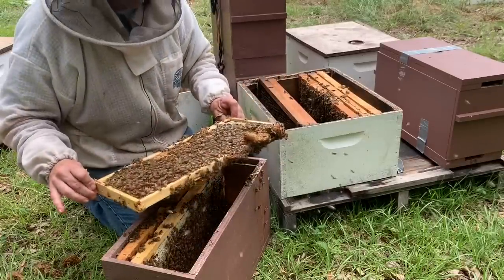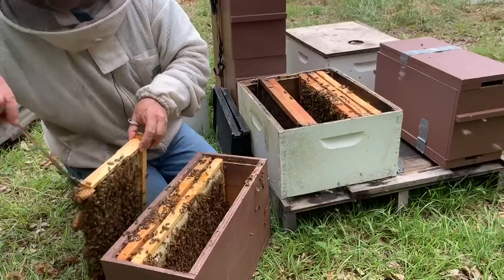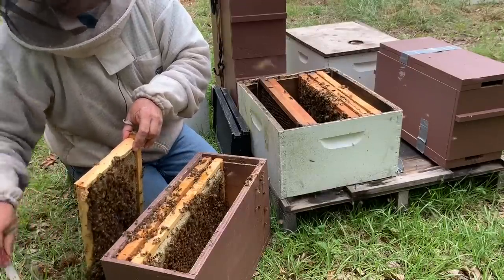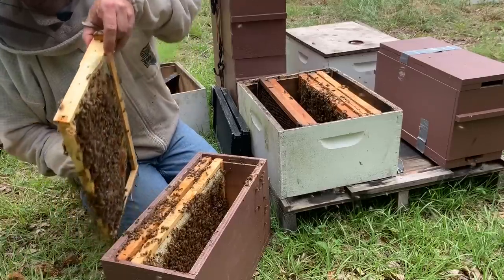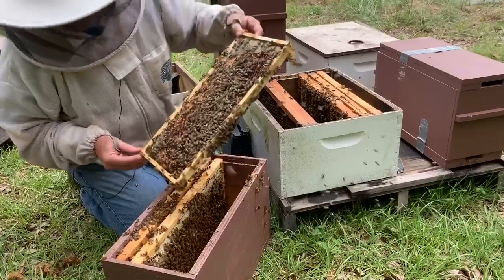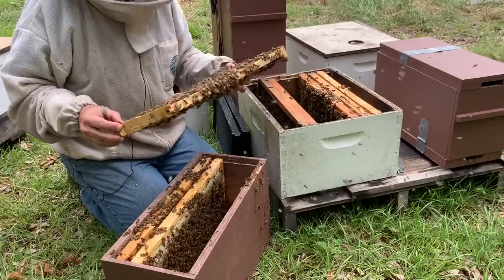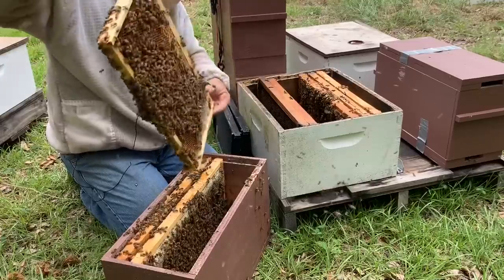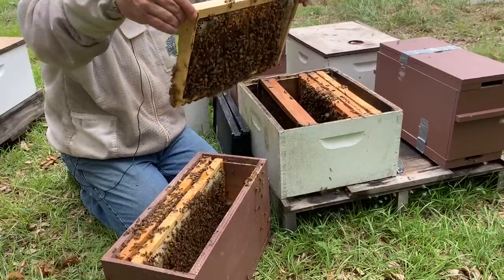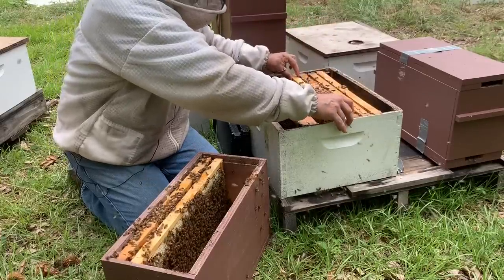These queens have done a good job. I think these are Gardner queens out of Georgia — I've gotten queens from a couple different locations. I'm always keeping an eye when I scrape some comb off that the queen's not on there. I'm not really too concerned about finding her — I've seen eggs already so I know she's in here. I just want to make sure she doesn't end up in the grass somewhere.